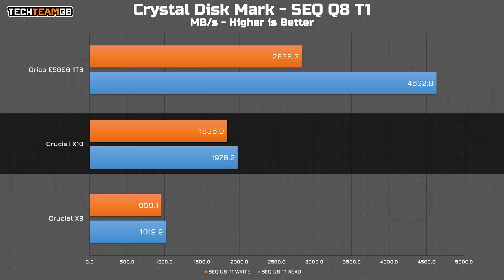Crucial claims up to 2.1 gigabytes per second in reads, and we're close enough on that front with 1.976 gigabytes per second in Crystal Disk Mark with a queue depth of 8 and 1 thread, and 1.8 gigabytes per second on writes.